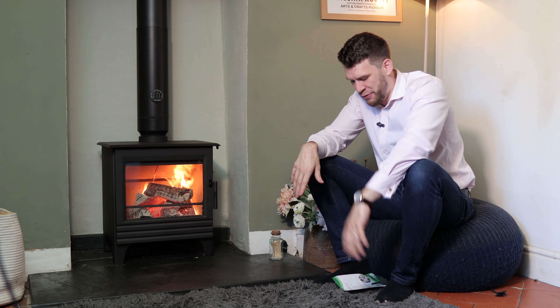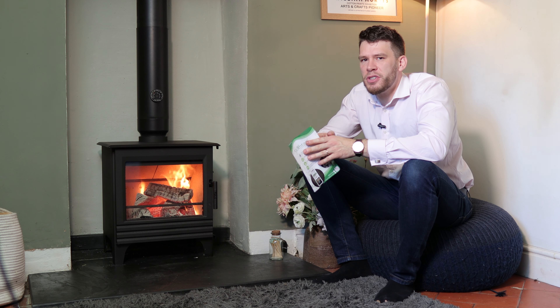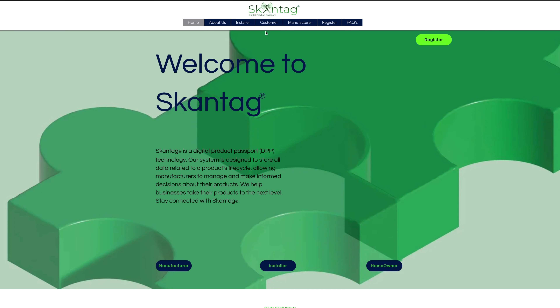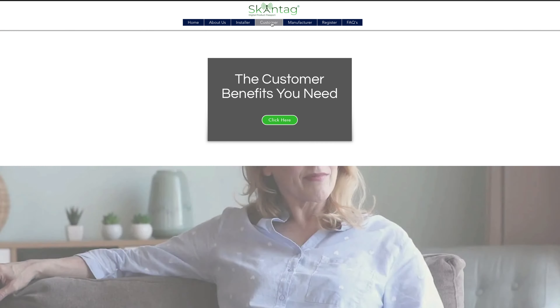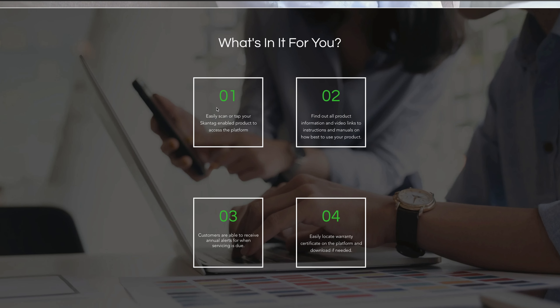What makes them slightly different is Scantag, which is a new system for stoves that I've not encountered before. It's essentially like a service book in a car — this will have all the details of your installation, any servicing, any warranty upgrades, or any changes that happen to your stove will all be recorded. Which sounds a bit strange for a stove, but I sort of like it as well.